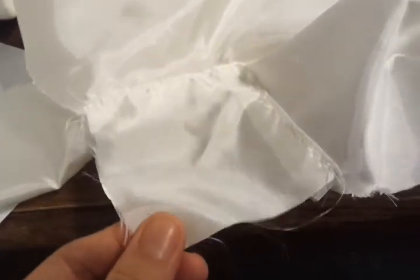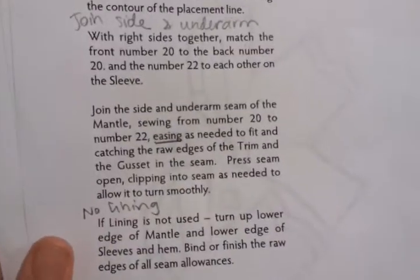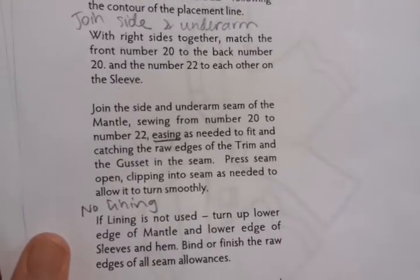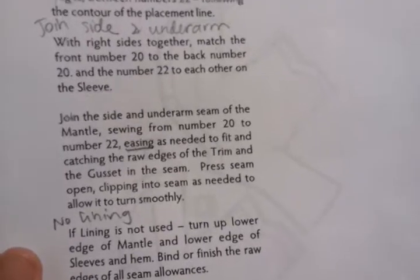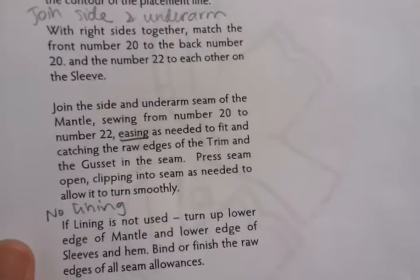So when you're done with doing the trim, the instructions say to join the side — with right sides together, match the front number 20 to the back number 20, and the number 22 to each other on the sleeve.